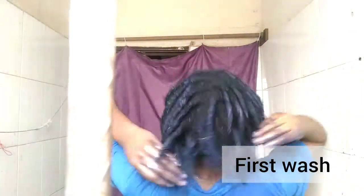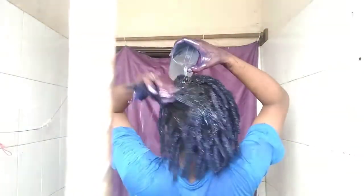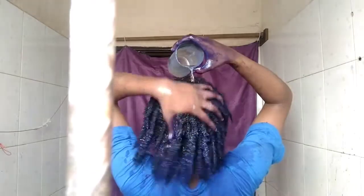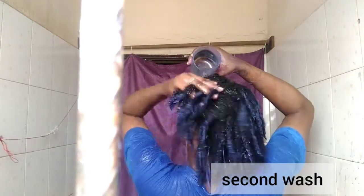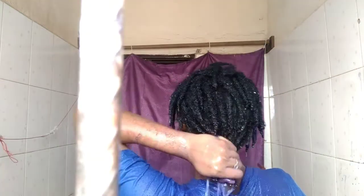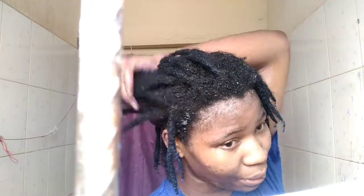I just washed the length because the roots of my locks aren't dirty and I did not dye the roots. This is how it looked the first time — I was really shocked. Look at my bathroom! I decided to go ahead and have a second wash — just rinse — and I wanted to show you guys how it looked but I decided to do the reveal outside the bathroom.